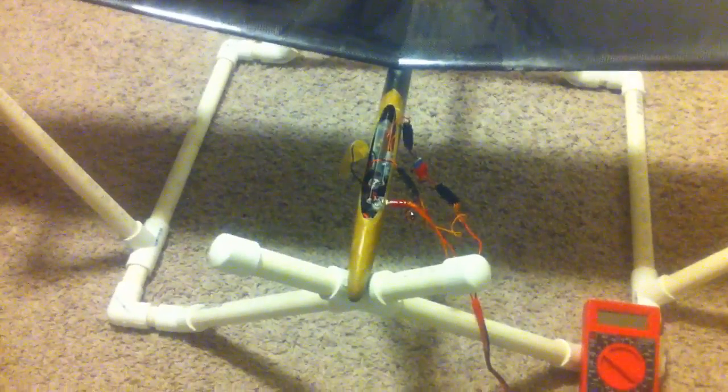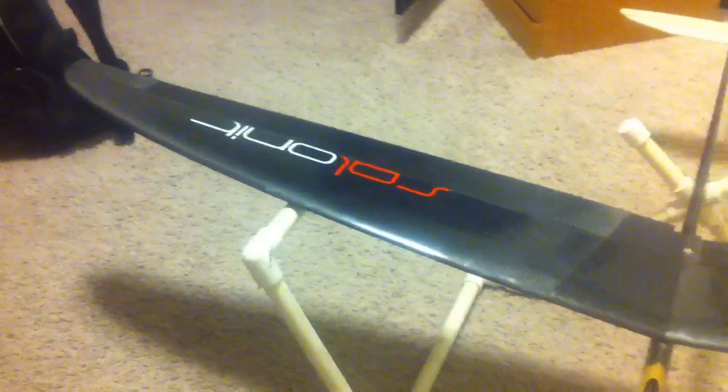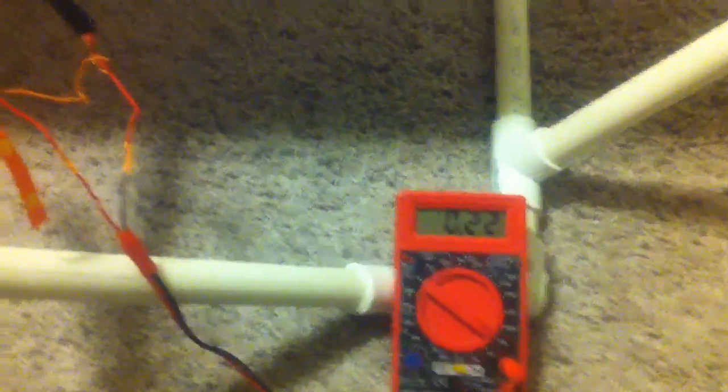There's been a lot of talk on our thread about how much amp draw these servos are taking in our DLGs. This one has Hyperion DS09 digital servos in the wing and two SM22JR analog servos in the fuselage. I've made a little harness to measure the amps — you have to break the circuit, so I took the positive lead out of a servo extension and split that going into my multimeter.